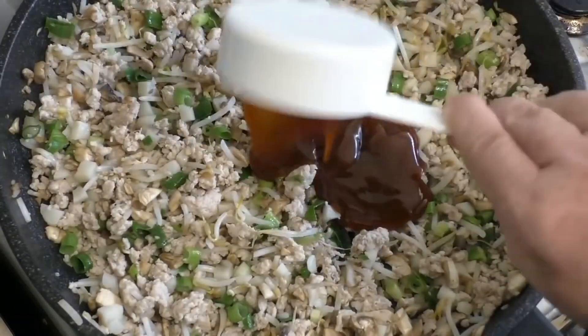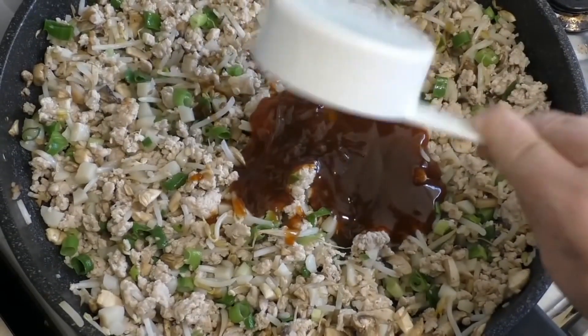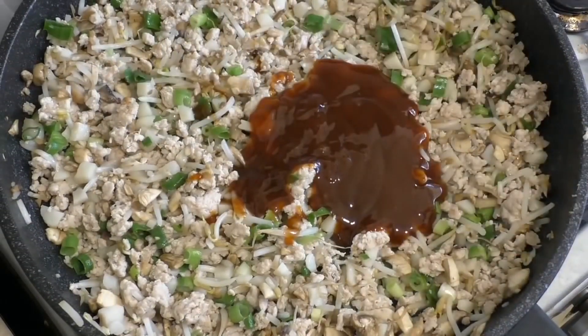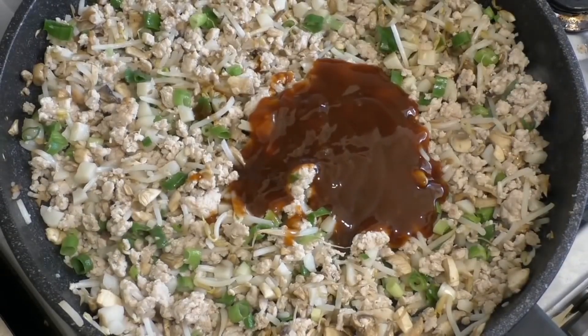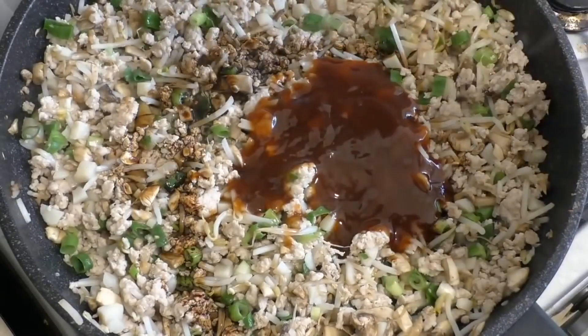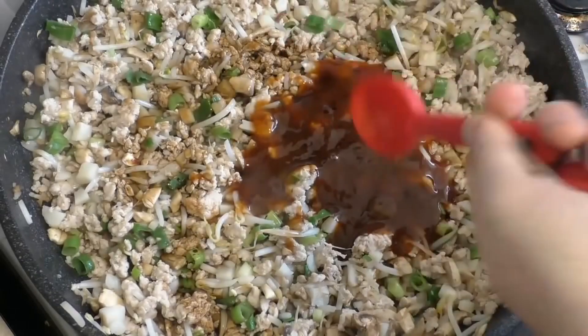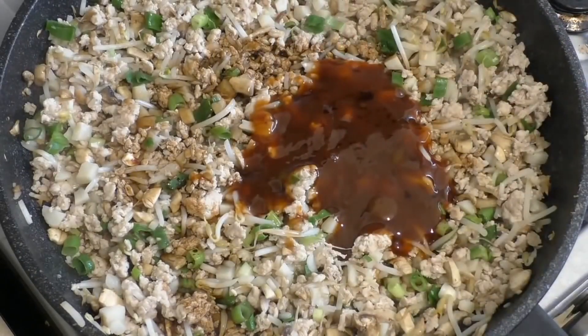Now add half a cup of hoisin sauce. If you don't want that much, that's fine — just add however much you want, as little as two to four tablespoons. Also add one tablespoon of soy sauce and one tablespoon of dry or sweet sherry — I'm using sweet.